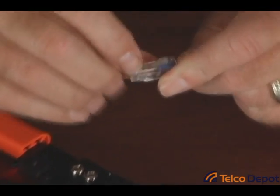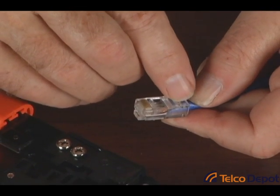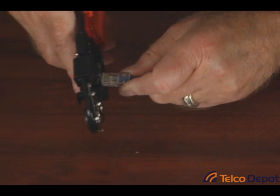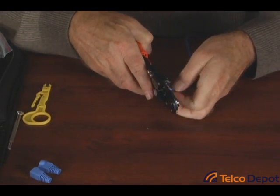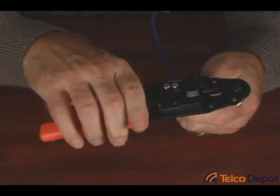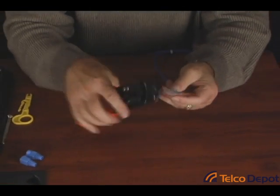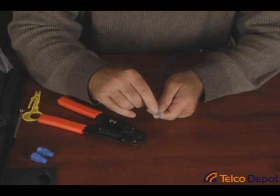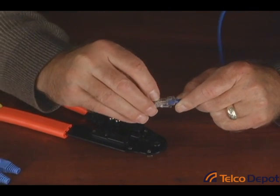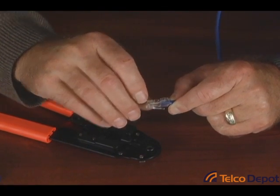Here you can see that first white-orange wire. Also, you want to make sure that the jacket goes up into the body of the plug, because we're going to put a crimp right here which will act as a strain relief — so when you pull on a patch cord, you're not pulling on the pins. Next, we're going to take this and insert it into the crimper, push it in all the way, and continue to push on the cable. Do a last-minute check to make sure that all of the conductors are up to the end, and give it a good squeeze. Now we can look through and see that our color pairs are all in the right order. We have a very nice crimp, and if we look closely, the gold-covered contacts are down in and have actually pierced into the copper of the cable.